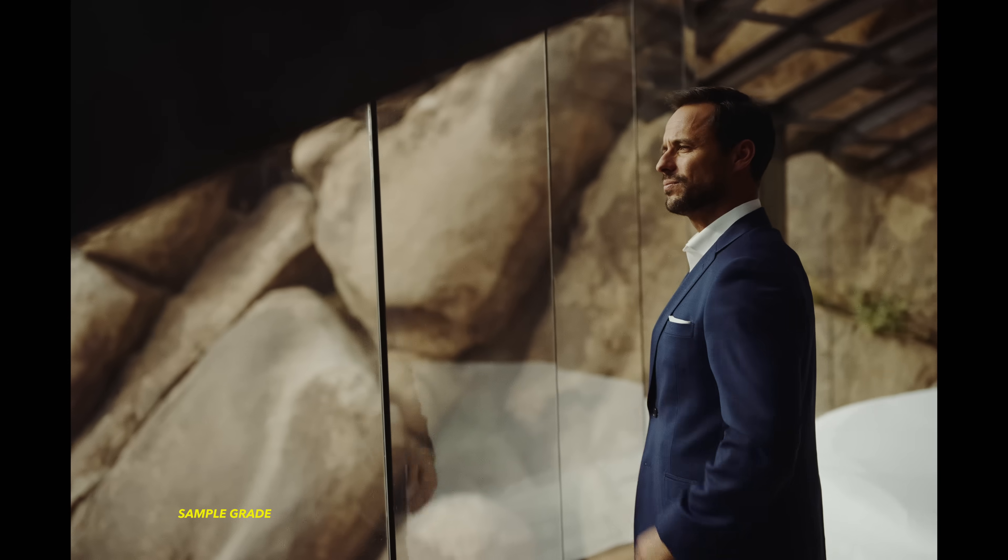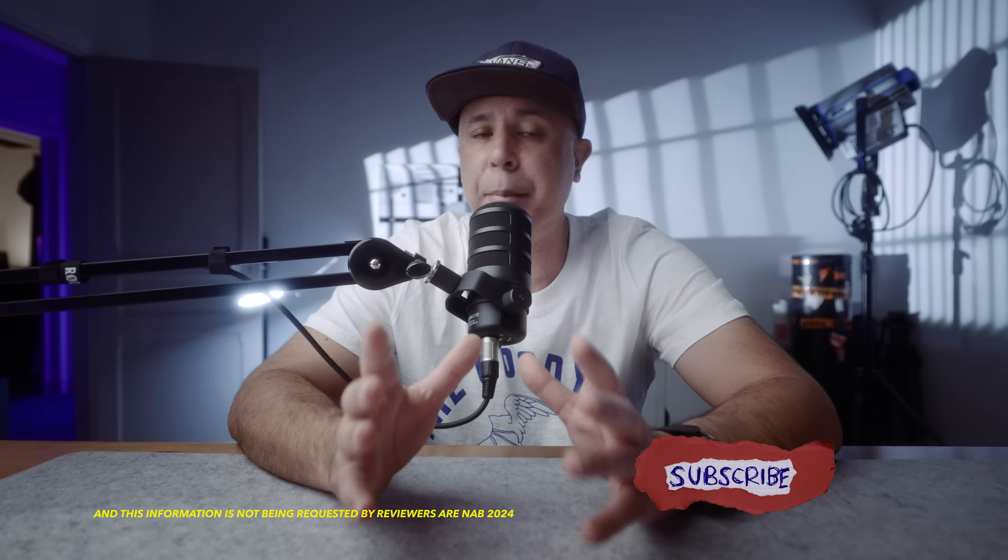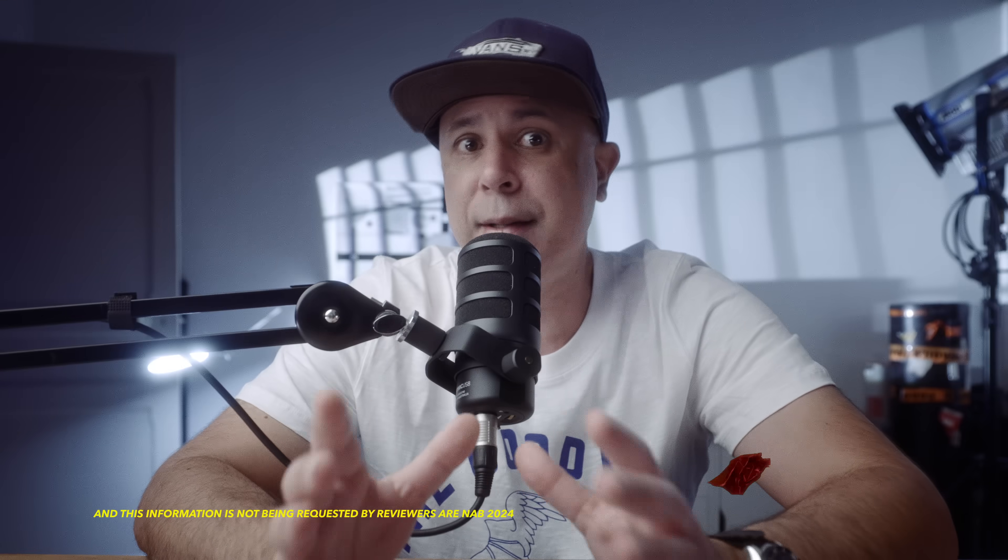You have to remember, my older Ursa 12K and the Ursa Cine are the same resolution, but the sensor in the Cine is twice the size. I don't have the exact figure of how much bigger or what the difference is between the pixel pitches, but it must be significant.